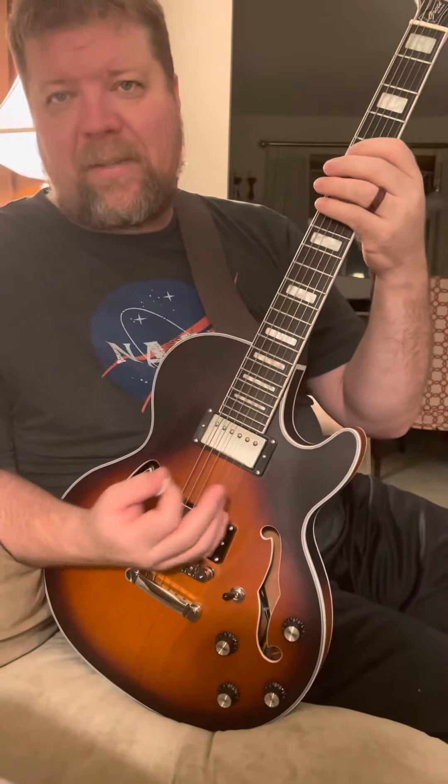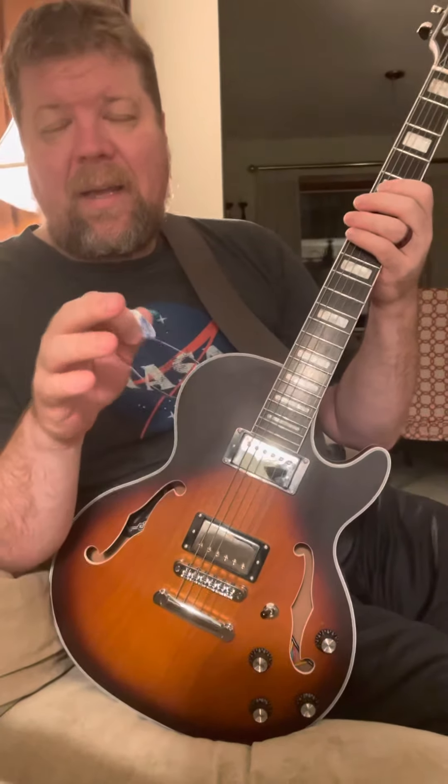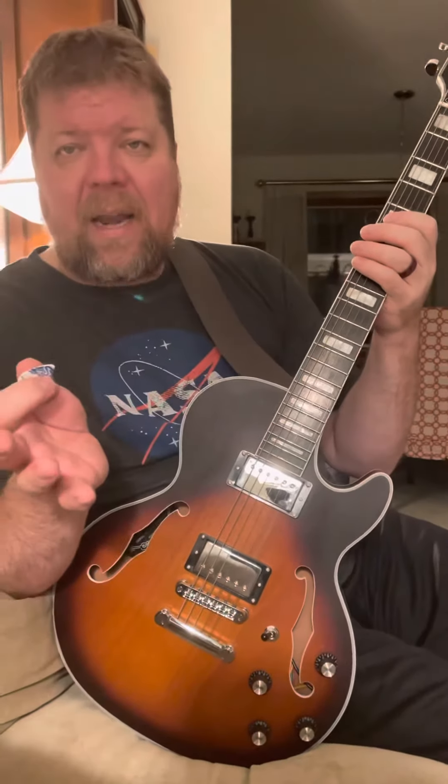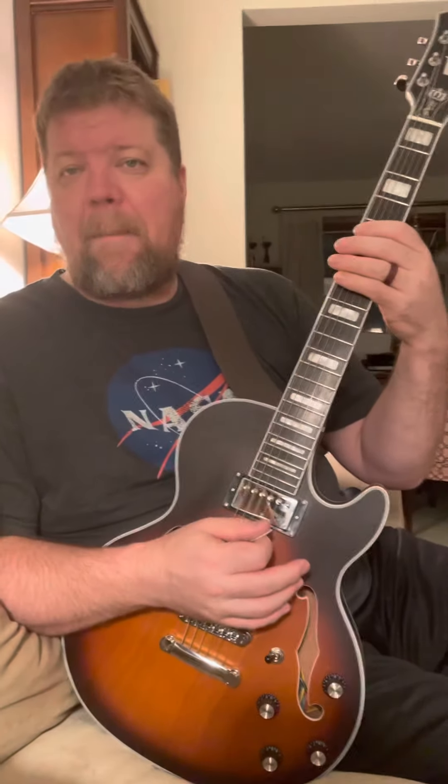I'm going to practice some scales or some picking. The thing I'm working on for Monday — because it's Saturday right now — is learning some melodic minor and harmonic minor scales.